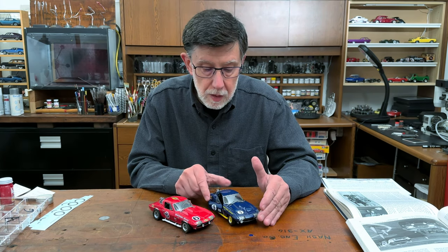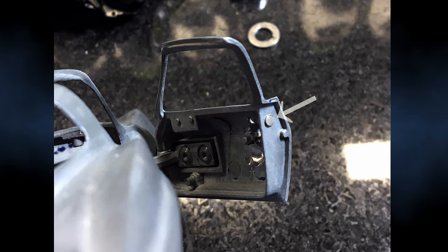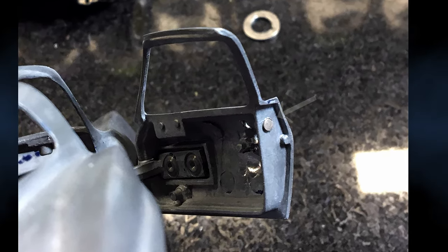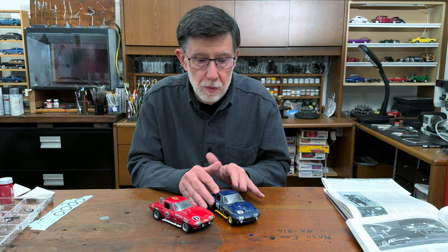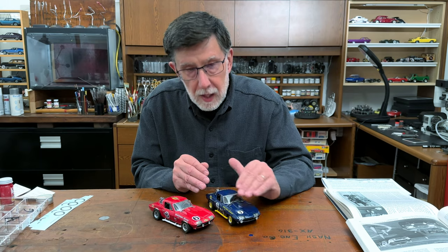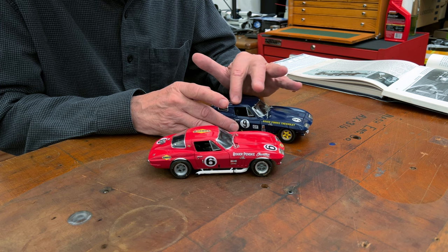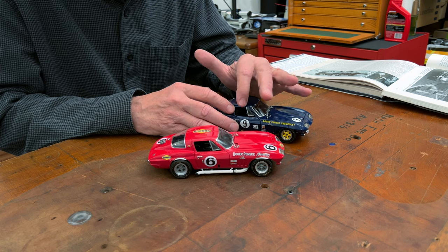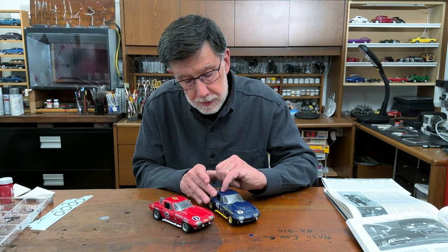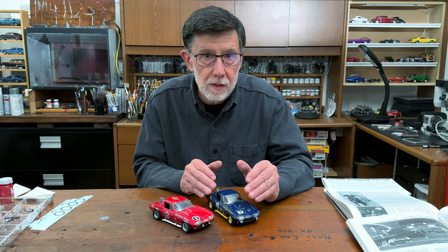The doors on these cars open up, so in prepping the body for paint, I laid in magnets inside so the doors would close — held tight with a magnet in a final position where they would line up with the body. Then I took sandpaper and blocked the body down. I brought the height of the outer panels so the door and the body would be the same. It takes the roll out of the edge, sharpens the edge on both the body and the door. It just looks more realistic.